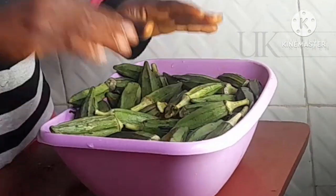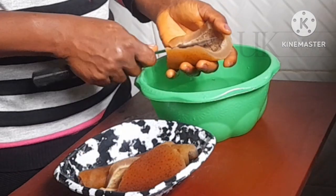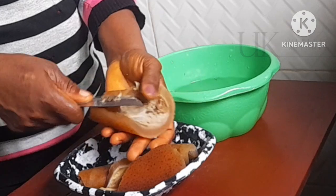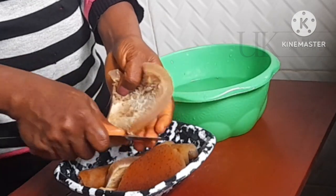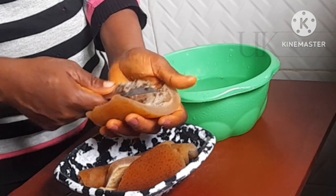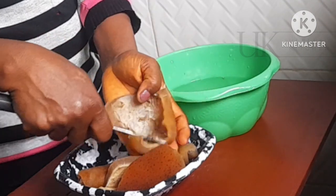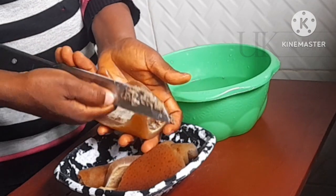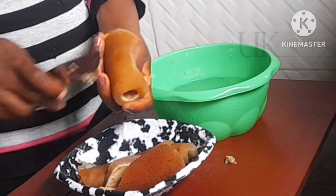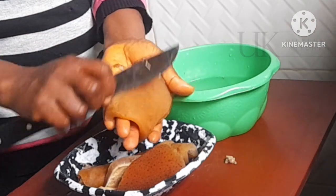Now for my cow skin, this is what I do. I take a knife and scrape the inside properly because sometimes it is super dirty, black, and sandy. I take my time to scrape it. If you don't know how to manage this with a knife, please use an iron sponge — I think I've made a video on how to use an iron sponge to cleanse the ponmo or cow skin properly. You see all the things coming out — we don't need that in our soup. Then after that I also go ahead and scrape the back.